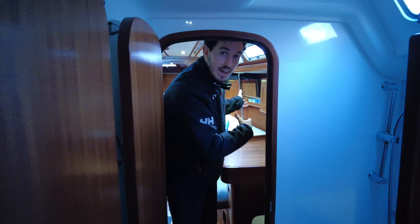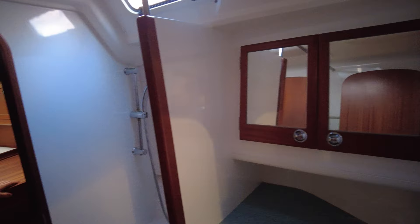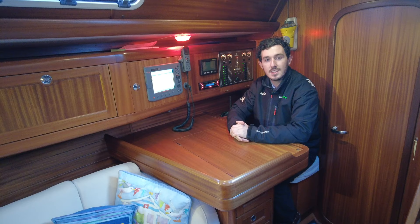Here we are in the other heads, accessible from the aft cabin and also from the saloon. This one has a sink with hot and cold water, storage below, and a heating outlet below floor level. On this side we have the shower with a toilet seat cover, so when you're not using the toilet you can keep that down. Underneath is a Jabsco manual toilet.